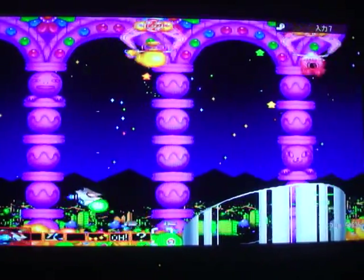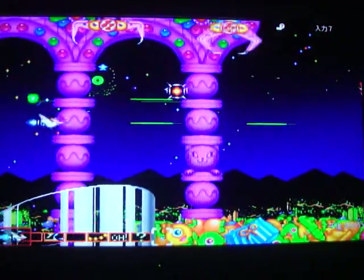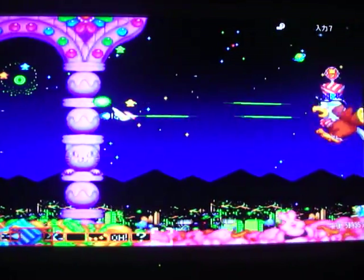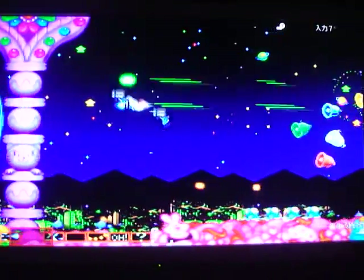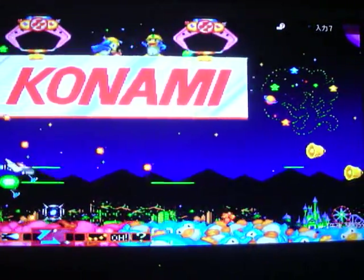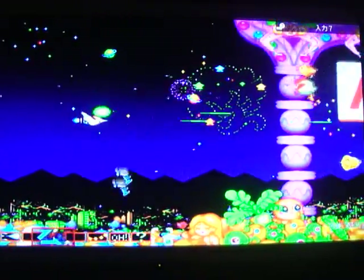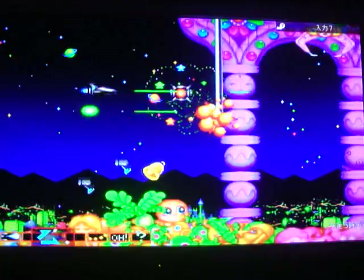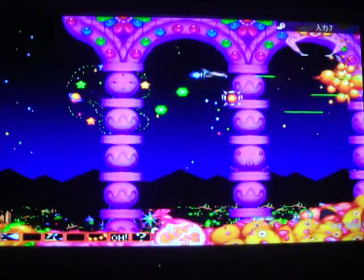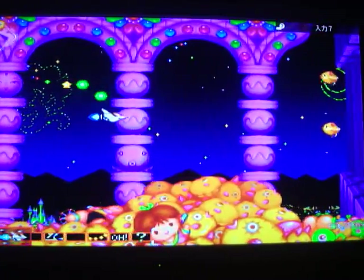I've had a few questions from people asking if this is my new place — no, this is not my new place, just a temporary place until we can find a better one. Due to the fact that I have so much stuff, there's no way it would fit in this place at all. I really need to find a big enough place to fit all of my game stuff and have enough space for everything else. The houses here in Japan are pretty small, so trying to find one that meets the needs I have is pretty difficult.